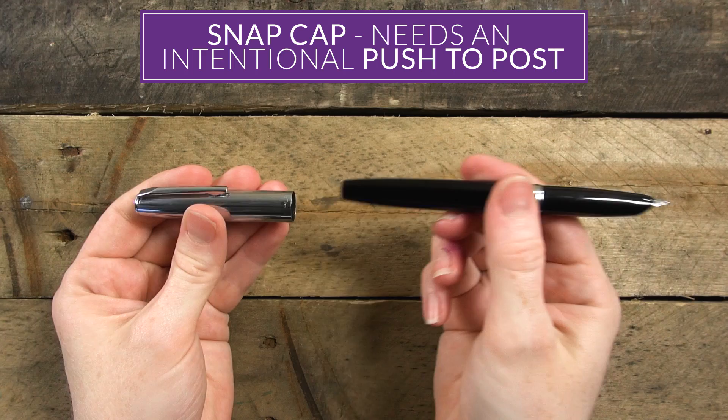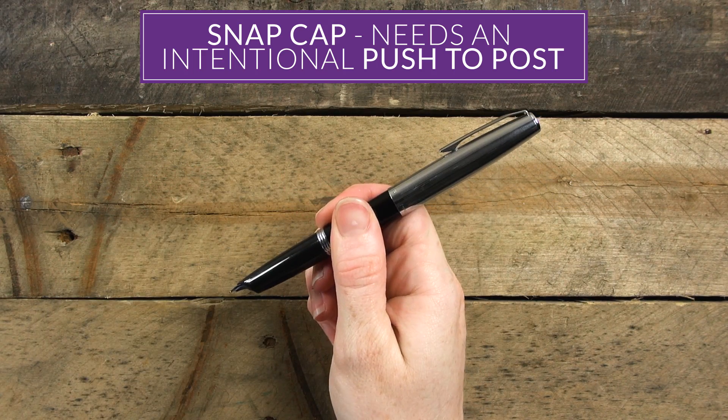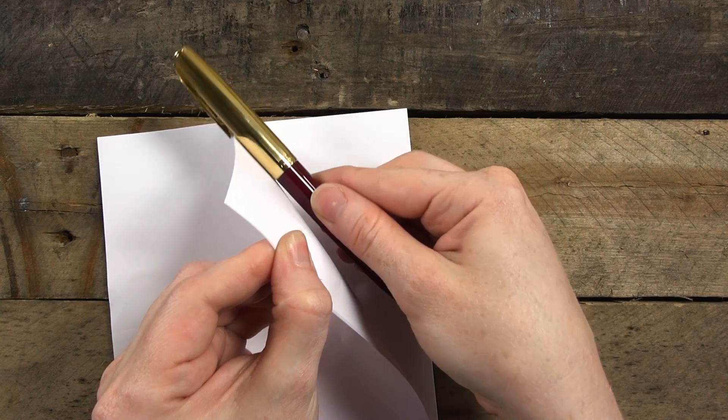The snap cap is easy to remove. It needs a little bit of an intentional push to post onto the back, but then it feels really solid. The clip is firm, but it's still pretty easy to lift and it holds the pen in place really well.